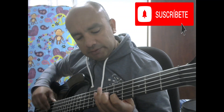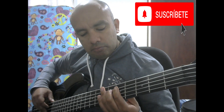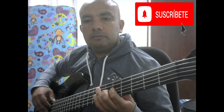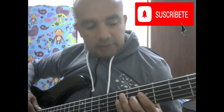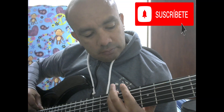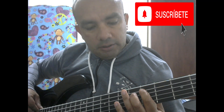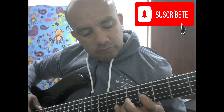Y de ahí en adelante sigue haciendo dos veces. Entonces sería, después, una vez y después, así que de a dos. Ya me muestro acá. En el quinto traste estamos. Entonces comienza: Re, Si, La. Y luego sigue: La, Re. Y luego Re con Sol.